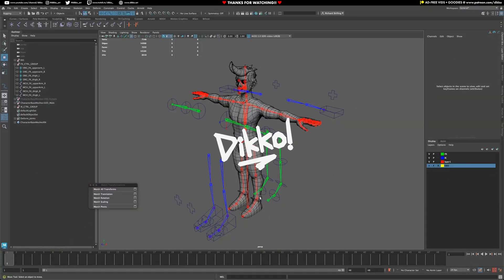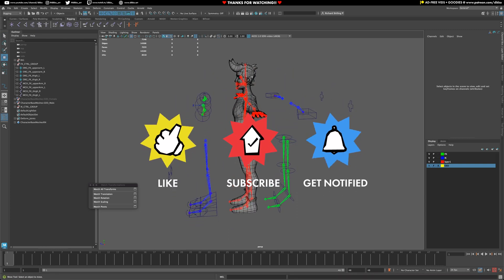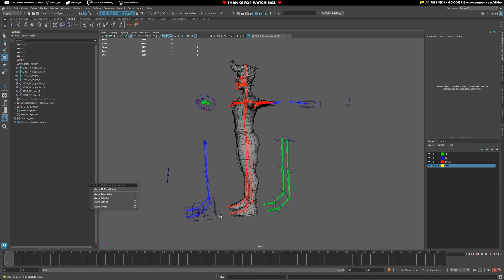Alright, now that we have everything working, it's time to realign all these bones to sit exactly where they once were. The other thing is to start figuring out how to get the deform rig to follow one or the other of our controllers.